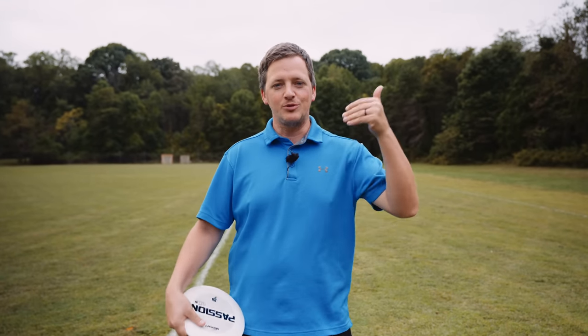Hi guys, welcome back to the Building the Backhand series. Hopefully at this point you have worked on your coil and we are ready to work into that position via the X-step. Let's get started.